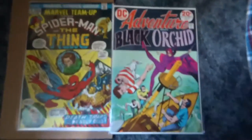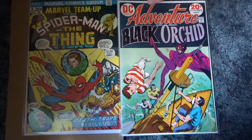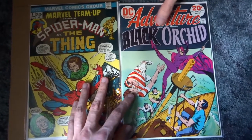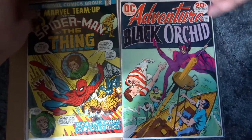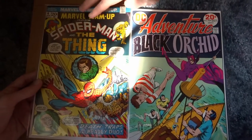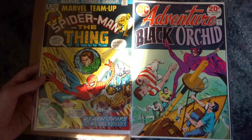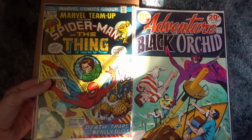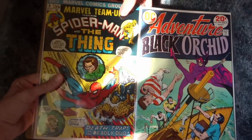Marvel Team Up. What is that — Marvel Team Up number six. Adventure Comics number 429 — so I think this is the second appearance of Black Orchid. And this is early. I have one through five of this series but I don't think I have anything else. We definitely don't have six, so this is pretty cool.